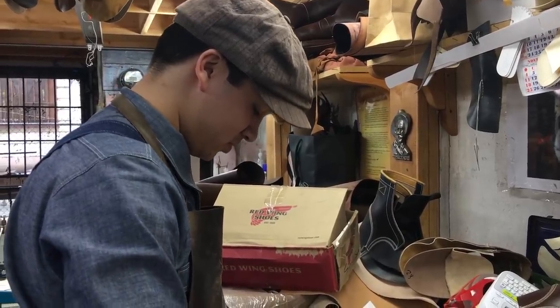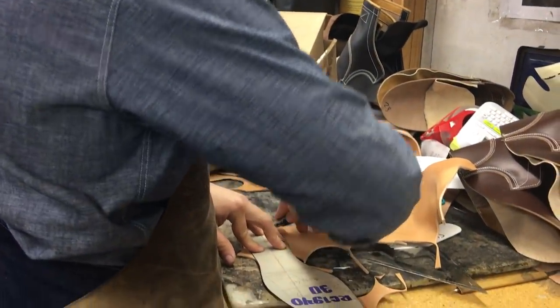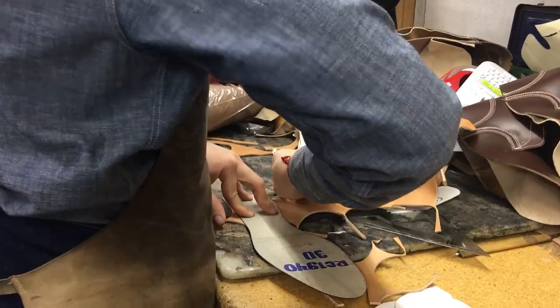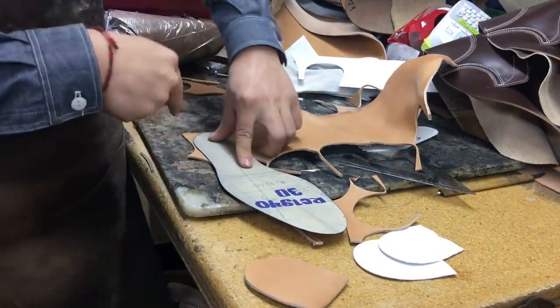Right now I'm cutting the insoles for the boot, using a soft veg tan. It looks cool once it starts aging with time and the logo starts appearing even more.